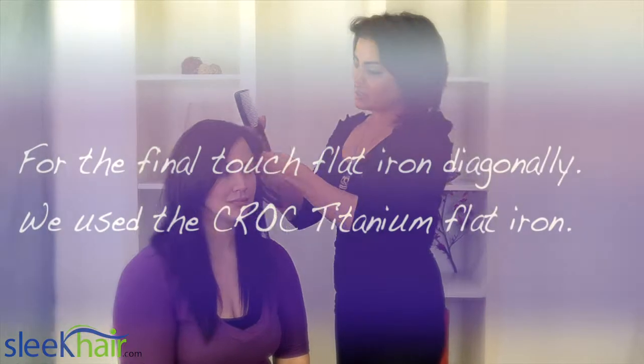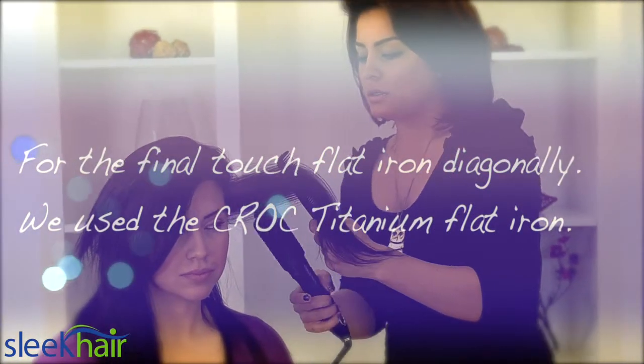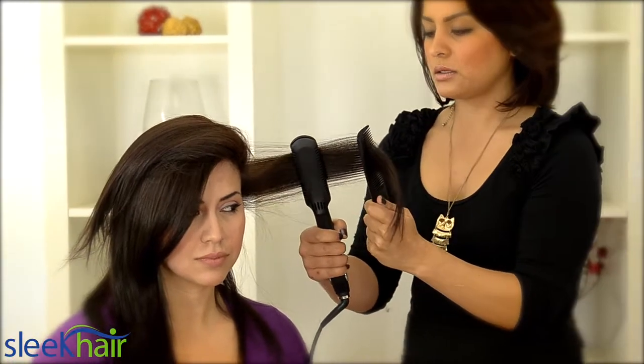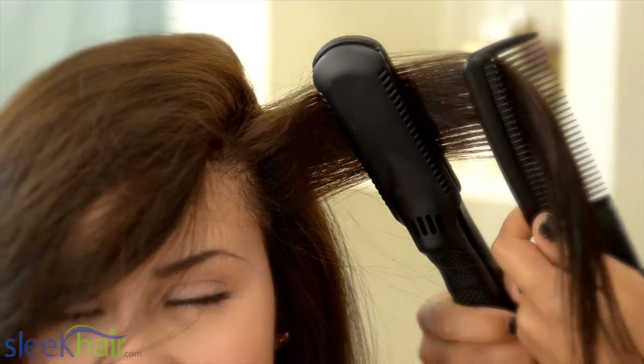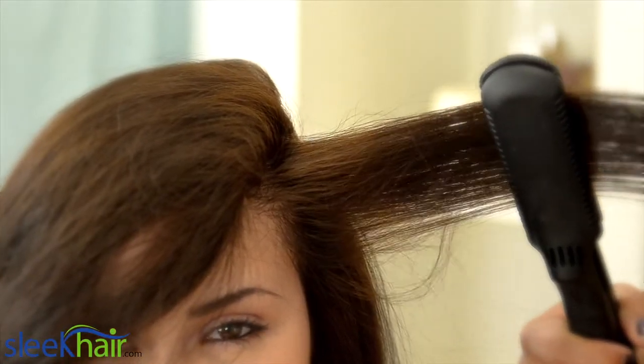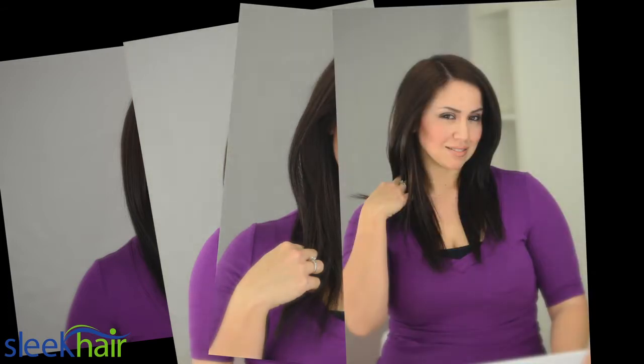For the final touch, we're going to flat iron diagonally. We're using the Croc Titanium Flat Iron. Flat ironing diagonally will ensure there's no lines in your hair, and it'll really straighten out the ends. Bye. Peace.